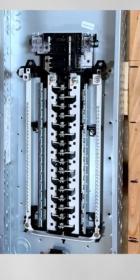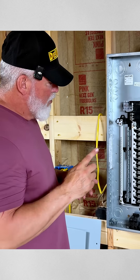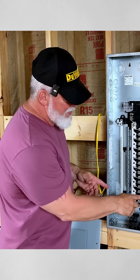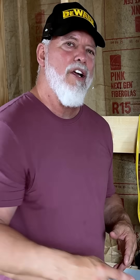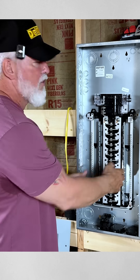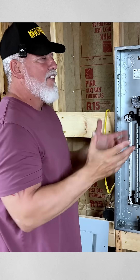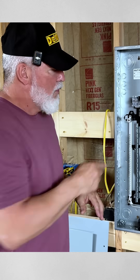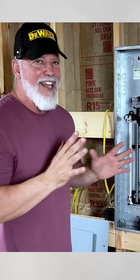When you get to a sub panel, that changes. If this is the main panel outside, there's a bonding screw location — you'll put a green bonding screw in, and it bonds the box to the common and earth ground connection so that everything is grounded. If it is a sub panel, you remove that screw or do not place that screw.